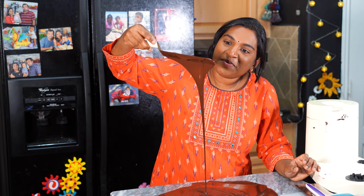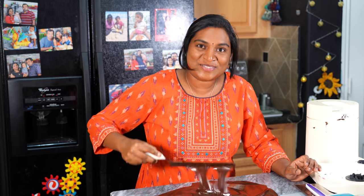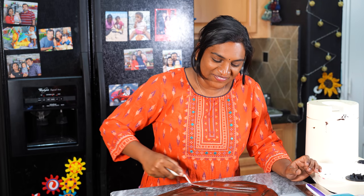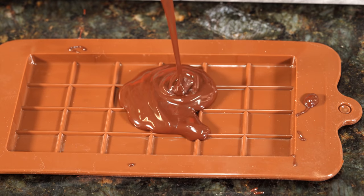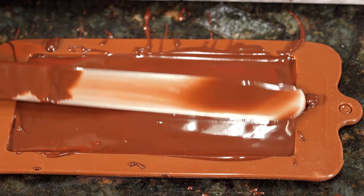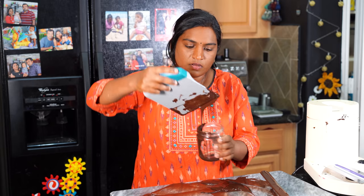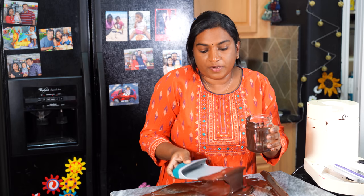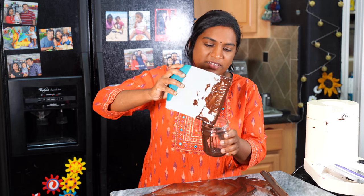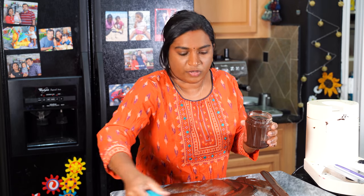It is really good. We will add a box here and compare the taste. This is hard and we can use chocolate syrup like this.